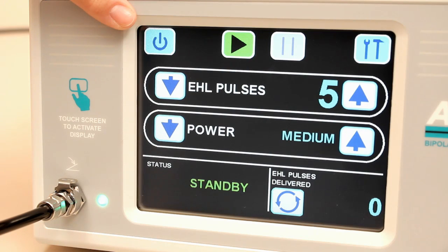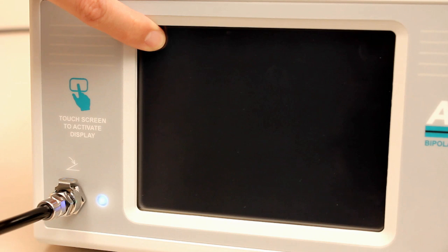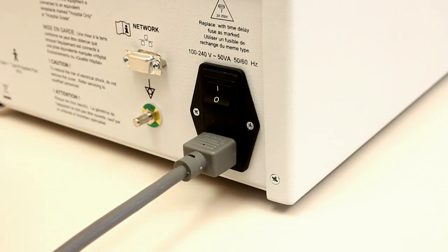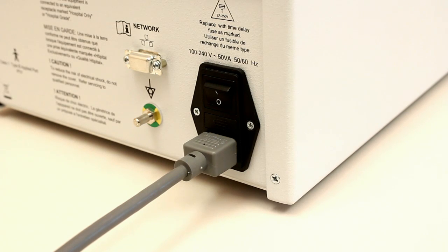When finished for the day, the unit can be powered down by depressing the power down icon at the top left side of the main operating screen. The green LED changes to blue when this occurs. The unit is still powered but is no longer active. To activate the unit once again, simply touch the front of the display screen. This activates the display and readies the unit for use. If desired, to turn off power from the unit entirely, depress the main power switch located on the back of the unit.